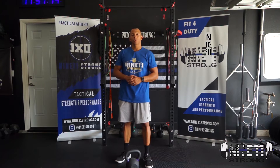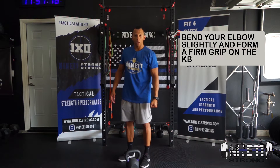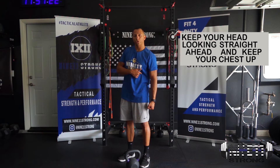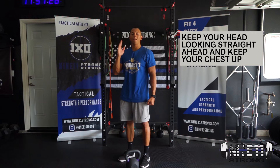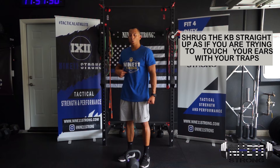For the one-arm kettlebell shrug, all you're going to need is one kettlebell. Hold it on one side — it's going to have the tendency to pull you to that side, but you have to use your core to fire yourself up and maintain an upright position.